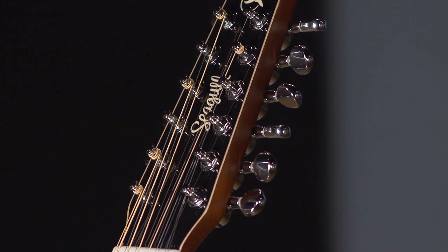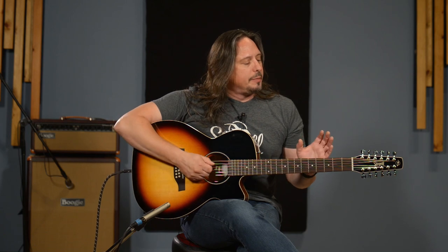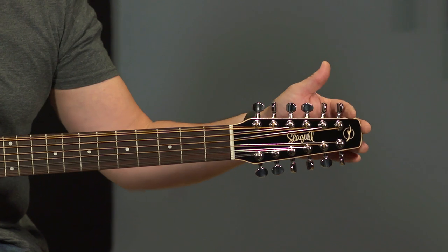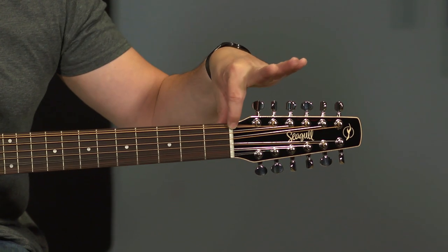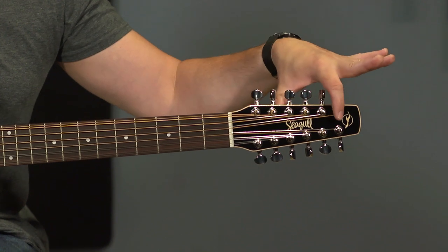Great components — tusk nut and saddles. These guitars are fantastic, and the design really extends even to the distinctive headstock of Seagull guitars. The idea is to have straight string pull from the nut slot to each tuner, and this makes a big deal as far as tuning stability, especially with a 12-string guitar.